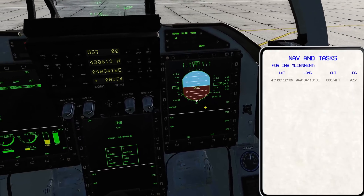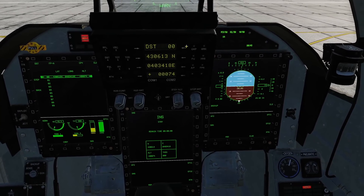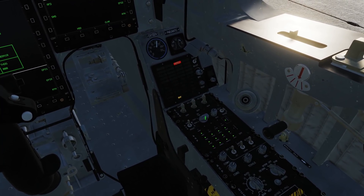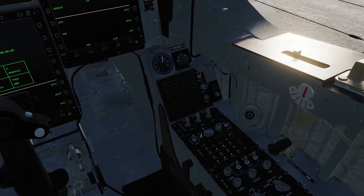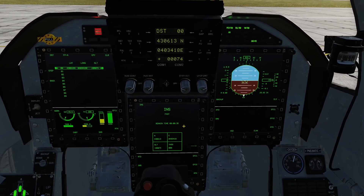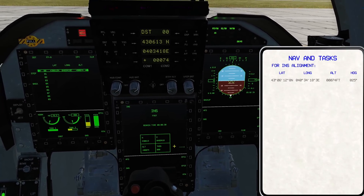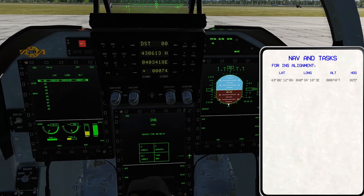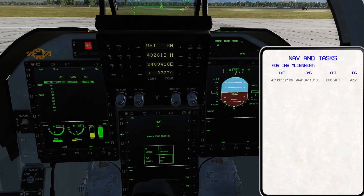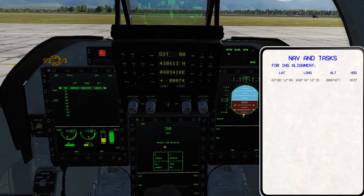We can see SHARS is finished, so we can go ahead and start our alignment with everything input. Come over to the right-hand side AAP panel again and change the INS knob from standby to fast — you can see this will start our INS alignment and the countdown timer begins. But we need to put in the right heading. Bring up the kneeboard with right shift K. Our heading is 025, so click the arrow to the right, then hit 025. Obviously your heading may be different. You can see the countdown started again.